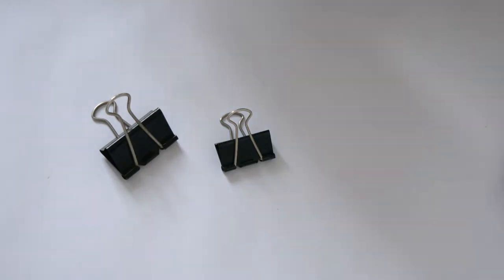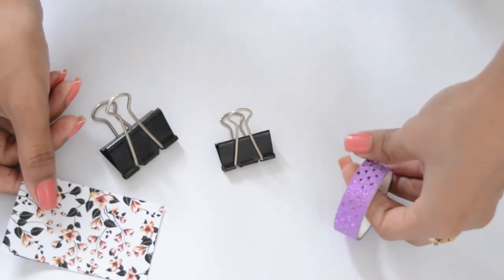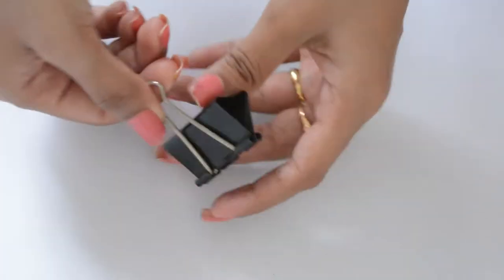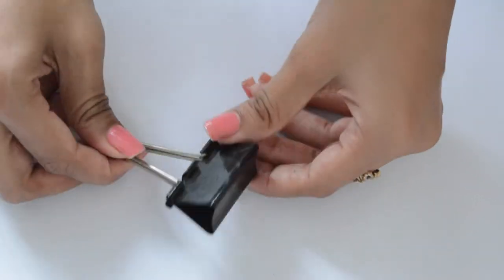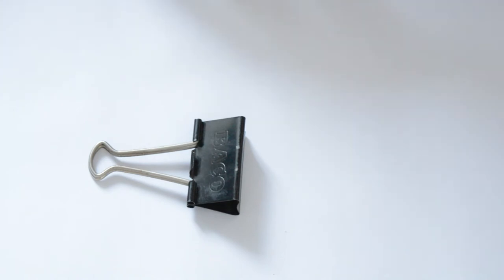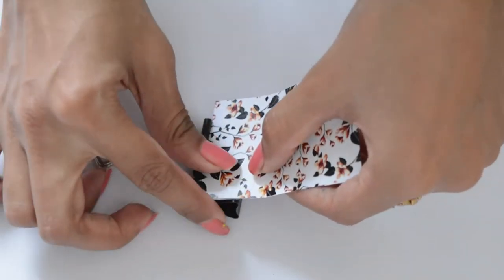Bundle clips are really plain and boring and you can use the same technique as on the pen. Make sure that you use a really dense pattern on the pen as well as on the clip, because these don't have a large surface to cover, so a dense pattern looks the best.